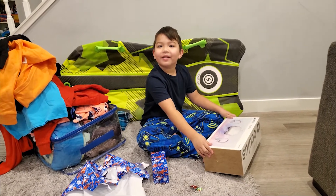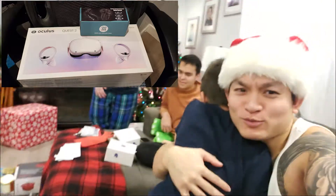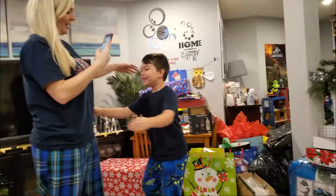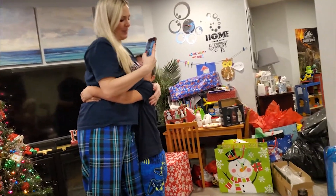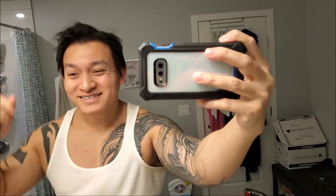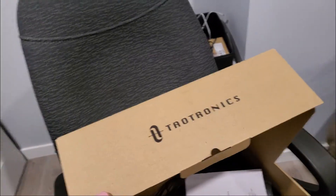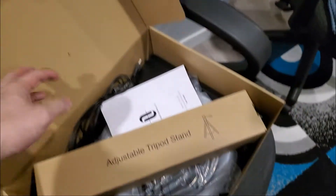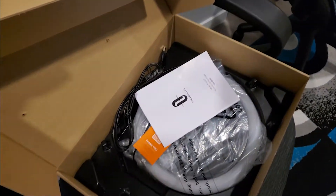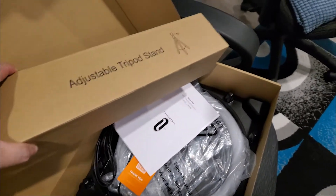Mommy and Daddy. This is my long hair right now, it is driving me insane. This is a Christmas gift from Richard — the Tau-Tronic LED ring light. I'm gonna set this up and give it a test and see how it goes.